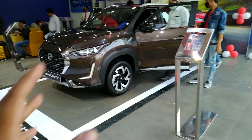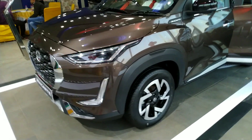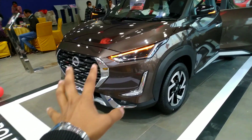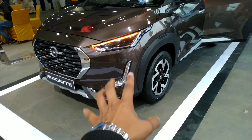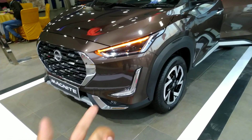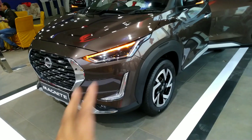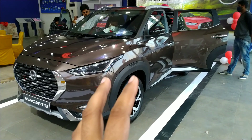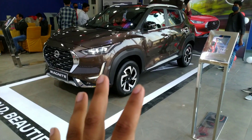The top model is around 10 lakh rupees on-road. At the front, Nissan has made good use of chrome with a thick chrome strip and L-shaped LED DRLs. You get LED projector headlamps and LED fog lights. The lighting department is well equipped and the overall design gives the car a very bold road presence.